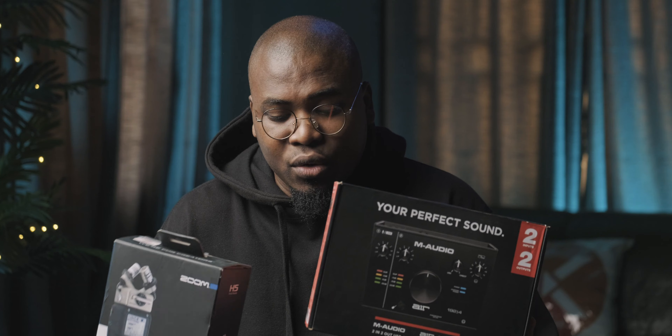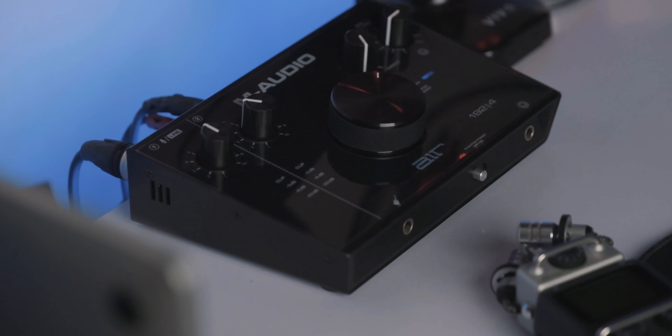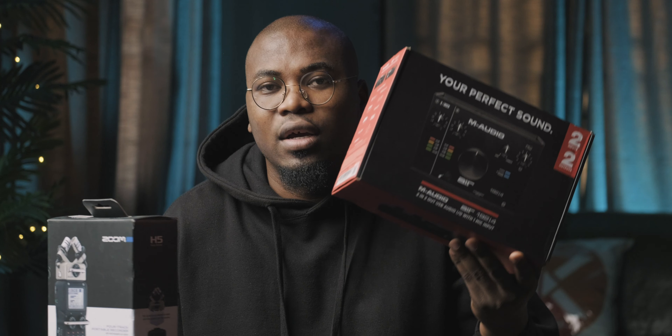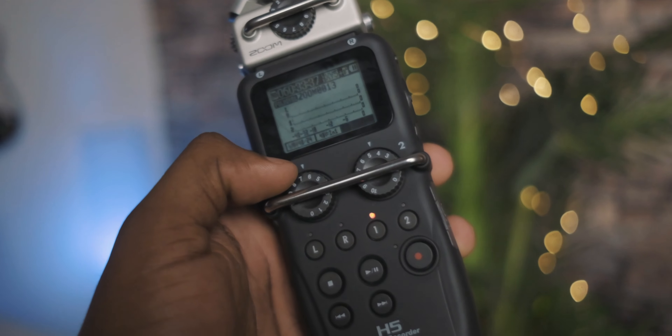This is an M-Audio 192.4 Air, which is basically an audio interface that costs around $150, while this is the Zoom H5 which costs almost double that. The preamps in the M-Audio audio interface are significantly better than the ones in the Zoom H5, because when you're increasing your volume to add more gain to your condenser microphone, this does not introduce hiss or noise into your audio — whereas with the Zoom H5, it does. So they are basically built for different things.